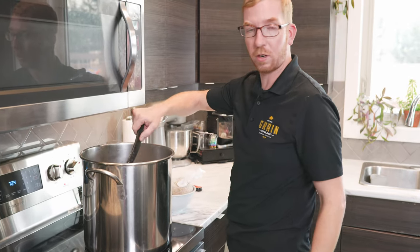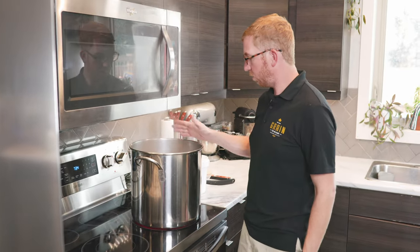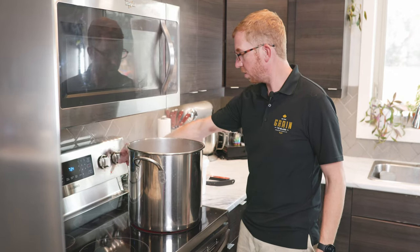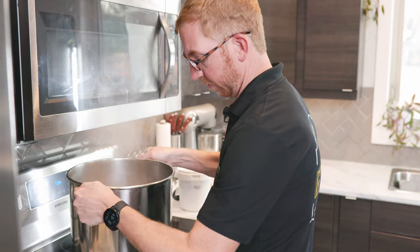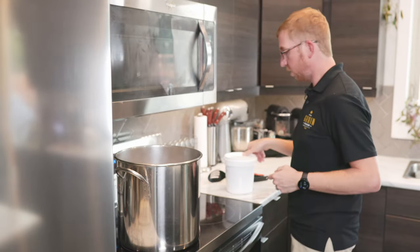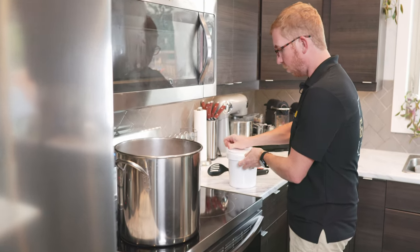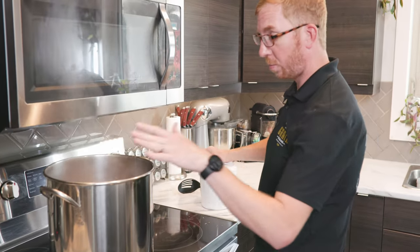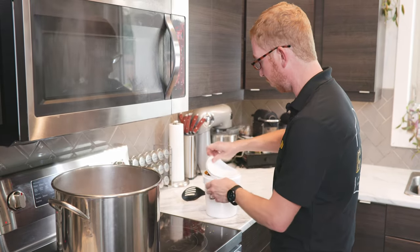Now we're going to turn the burner on and get this to a boil. Once we reach a boil, we'll stir in our liquid malt extract. So we've reached a boil — turn off the burner and take it off the element. The element is still hot even with it off, so I'm going to move the pot over. Then we're going to stir in the liquid malt extract. If I'd left it on the burner, the malt extract would have hit the bottom of the pot and burned almost right away because it's still so hot.